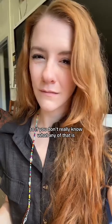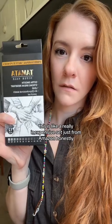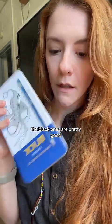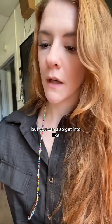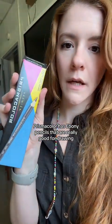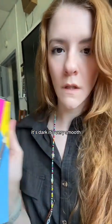If you don't really know what any of that is, there are lots of ways to start. This was a really inexpensive set just from Amazon. The Blick ones are pretty good, but you can also get into Prismacolor, which has ebony pencils that are really good for drawing — dark, very smooth, and easy to blend.